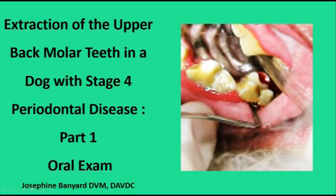Hi, this is Pet Dentist Joe Banyard and I want to share some cases with you. The pet owners have very generously allowed me to share this information to help other pets, as many pets instinctively hide pain.